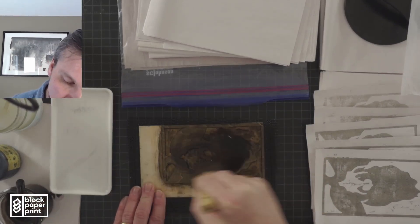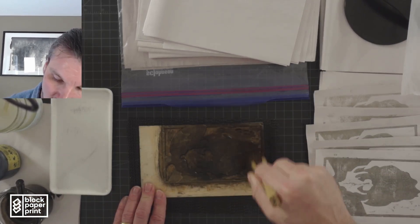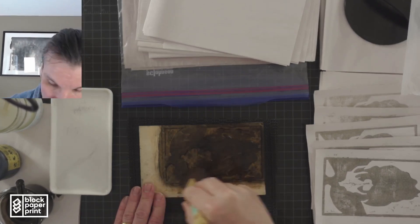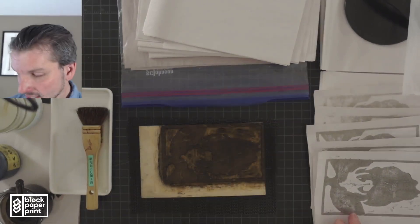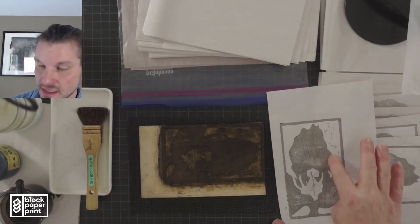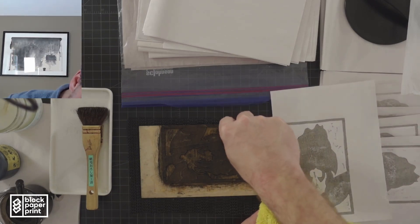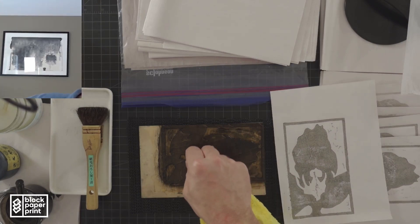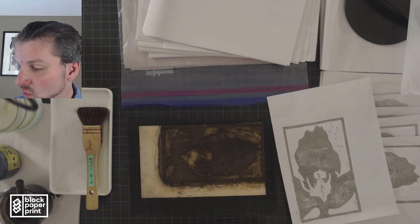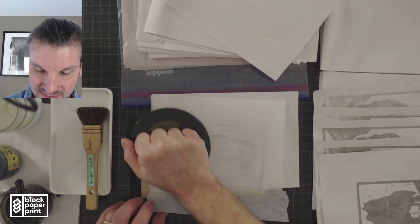As you print, you'll notice your block is getting damper and damper. You're going to want to take a cloth or paper towel and clear away some of these areas. I just have a microfiber cloth here. When I look at this print, I have some areas that are printing and might be getting a little gunked up. So I'm just going to wipe away a little bit of that liquid — I'm just noticing where it's starting to print and taking a little bit of that pigment away.